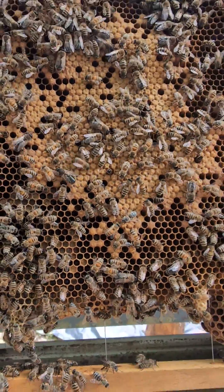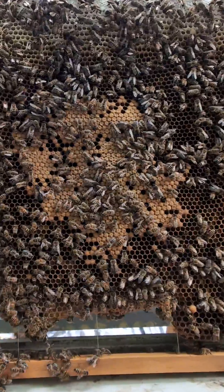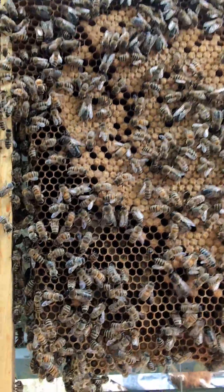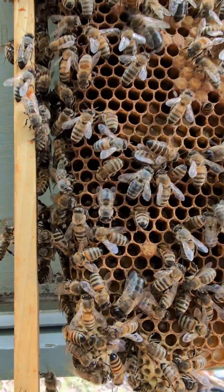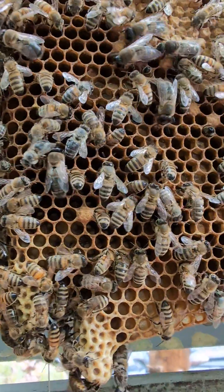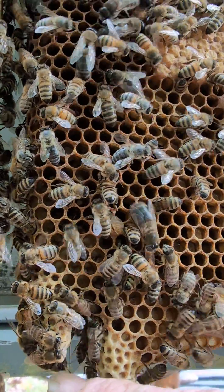This is a pretty packed hive, you can see a good brood pattern. This may have been the swarm — I'm noticing this queen cell is open.